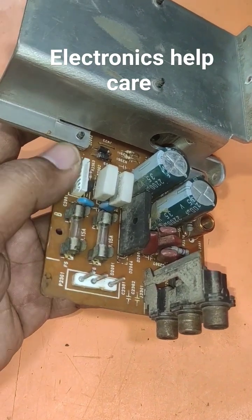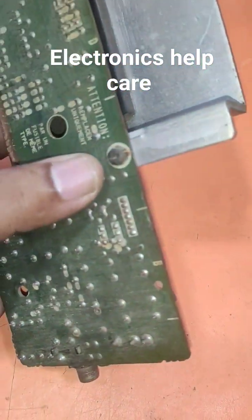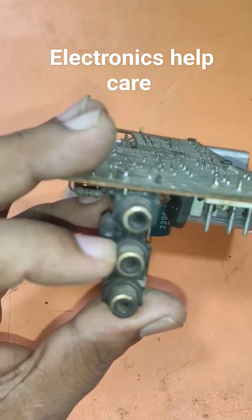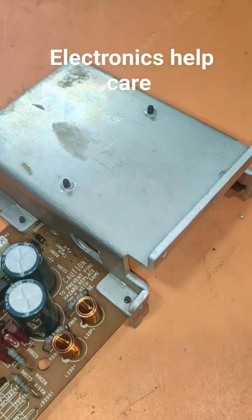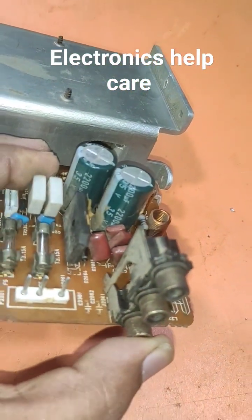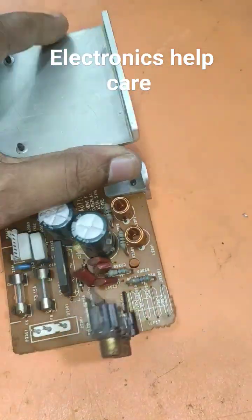From here is the audio input — this is the audio input socket. And this one is the output socket. The capacitor is 35 voltage.